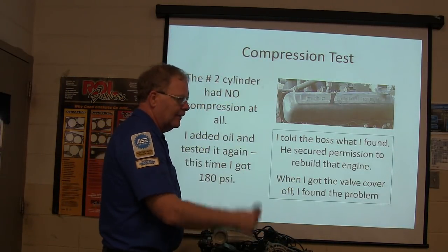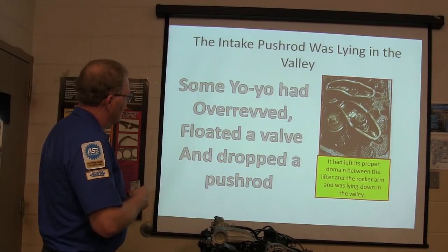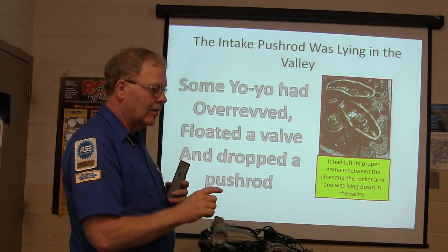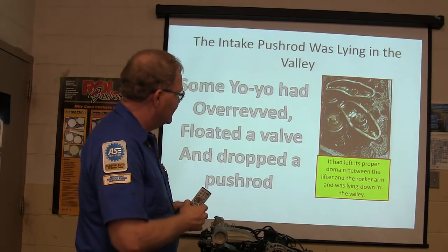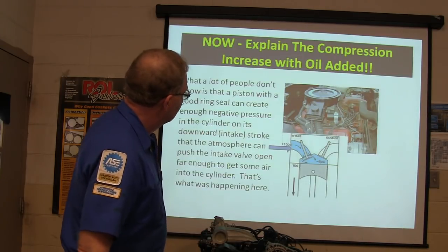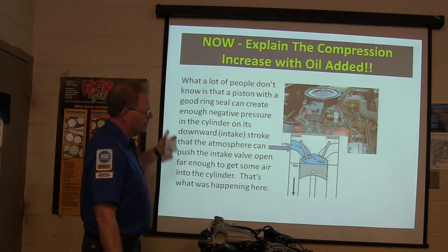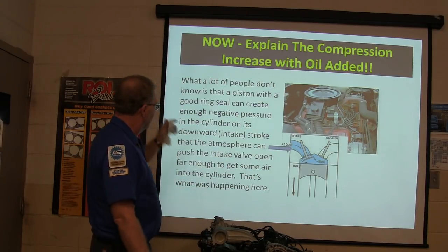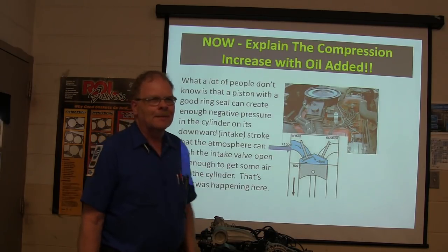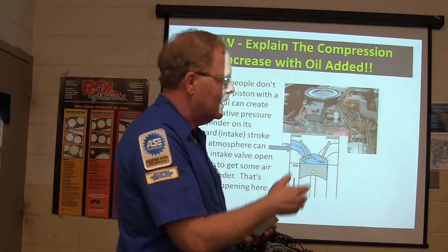They said there must be something wrong with the rings and told them to rebuild the motor. I got the valve cover off and found the problem - some yo-yo had over-revved, floated the valve, and dropped the push rod. The push rod between the lifter and the rocker arm had come out and was just flopping around - it wasn't even opening that valve. What people don't know is a piston with a good ring seal can create enough negative pressure that the atmosphere can push the intake valve open. That's what was happening - putting oil in allowed it to pull some air in and give compression.